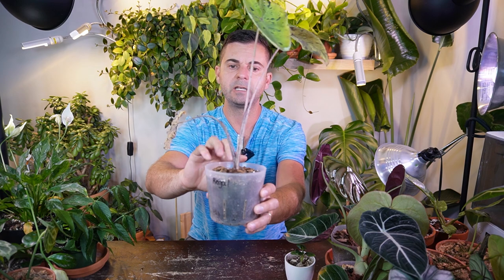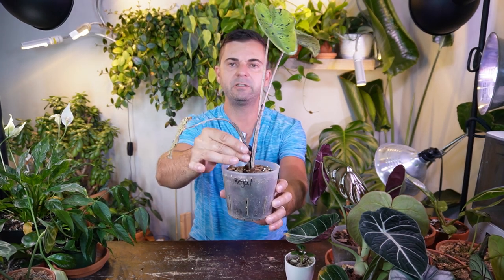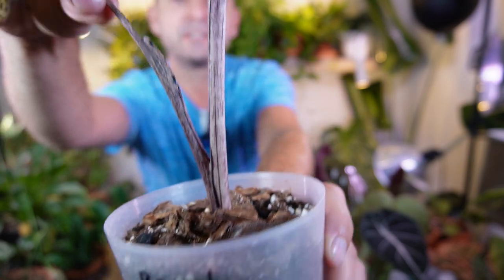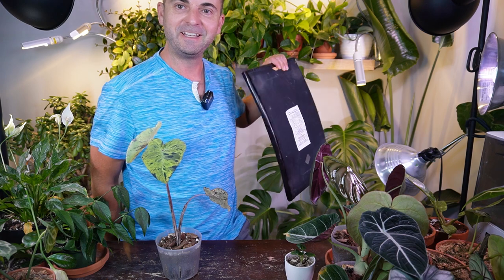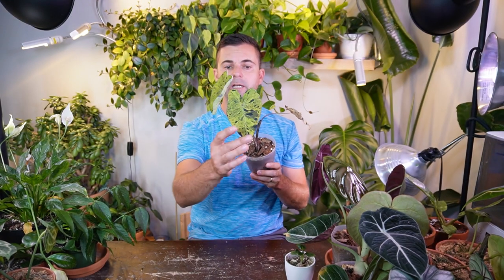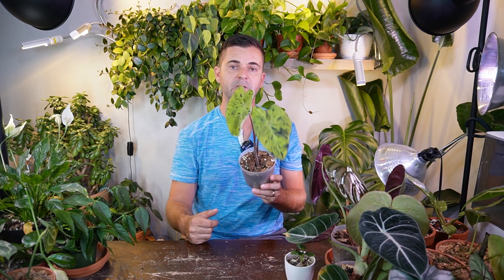I'd love to know how you guys care for this specific plant or Colocasias in general — do you grow them inside or outside? I hope it gets large Mojito leaves. Even the stem is really cool — it's kind of two-tone purple, very dark purple with streaking. But even the stem is gorgeous on this one. If you find these plants, they're a little bit more on the rare side. I don't see this very often where I live here in the Canadian prairies. If you see it, pick it up — really easy to care for.